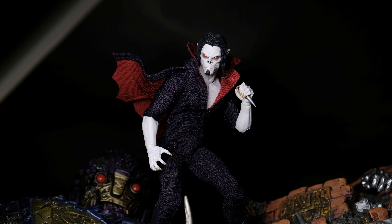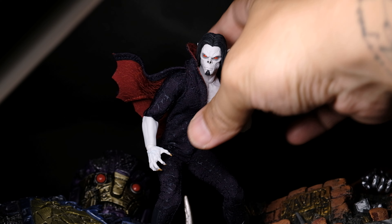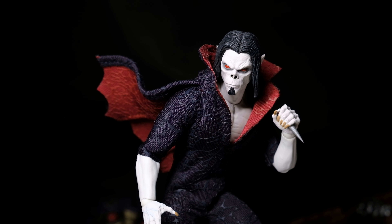If you want the entire figure to catch the light without casting shadows, start by placing the main light right in front or slightly above the figure. Keep it at a distance from the backdrop to maintain that pitch black tone of the background.